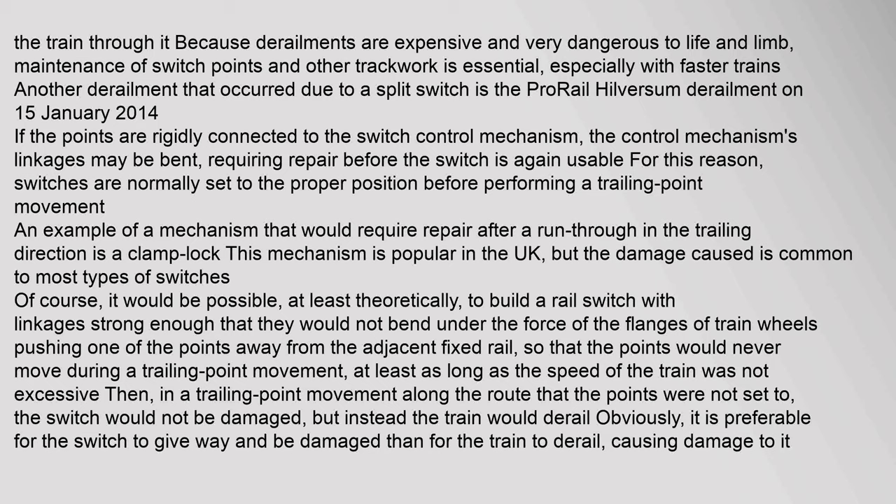If the points are rigidly connected to the switch control mechanism, the control mechanism's linkages may be bent, requiring repair before the switch is again usable. For this reason, switches are normally set to the proper position before performing a trailing point movement. An example of a mechanism that requires repair after a run-through in the trailing direction is a clamp lock, which is popular in the UK. It would theoretically be possible to build a rail switch with linkages strong enough that the points would never move during a trailing point movement, but then the train would derail instead. It is preferable for the switch to give way and be damaged than for the train to derail.